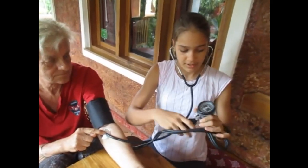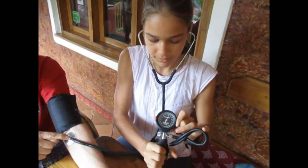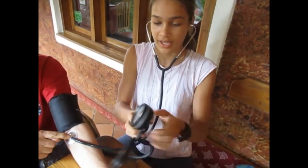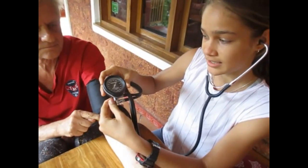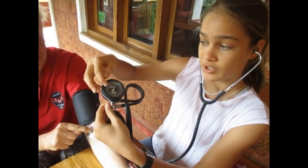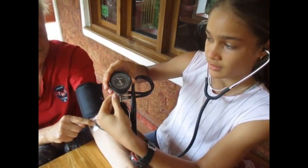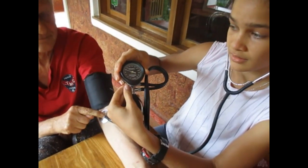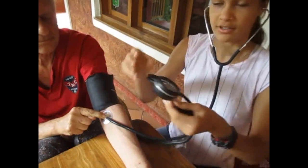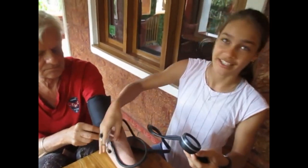Now I'm going to pump it to about 200. Okay, this is 200 now. I'm going to slowly release a bit of air. When you hear the first pulse, that's the first number, and when you hear the last pulse, that's the second number. Okay, so the first pulse was at 150 and the last one was at 80. So he does have a bit of high blood pressure, but that's how you measure it.